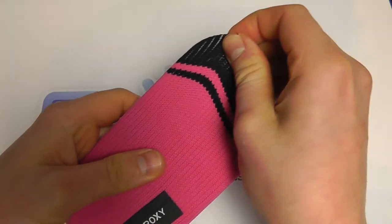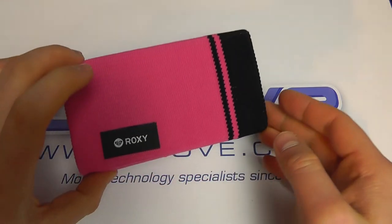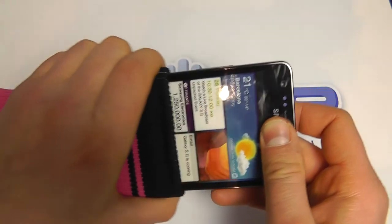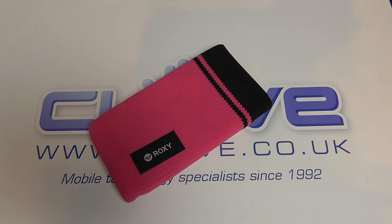It's not the best fit for this one in particular, but it's about the maximum you're going to get out of the case. Everything's stretched a little bit, but you can still access the phone and slide it in and out of the sock. So that's the Roxy mobile device sock for mobile phones.